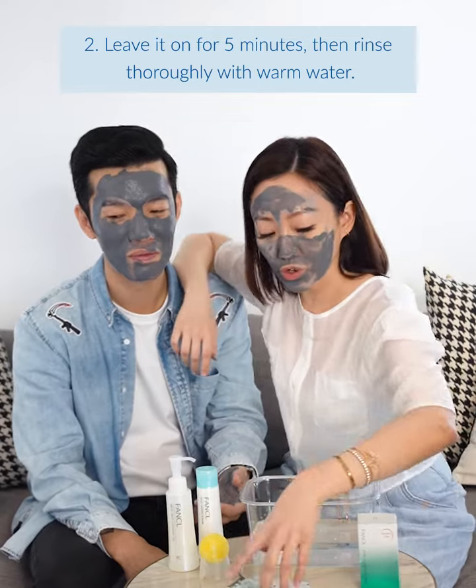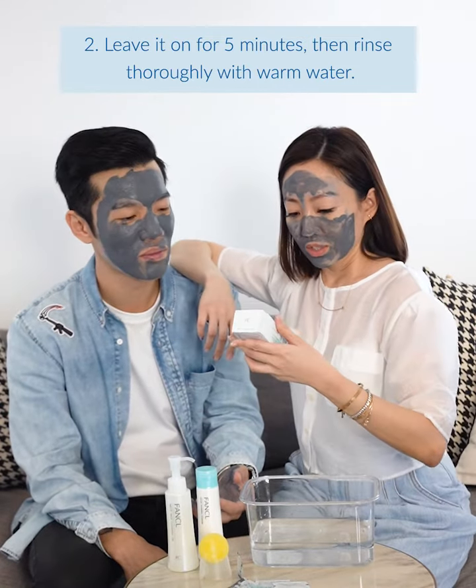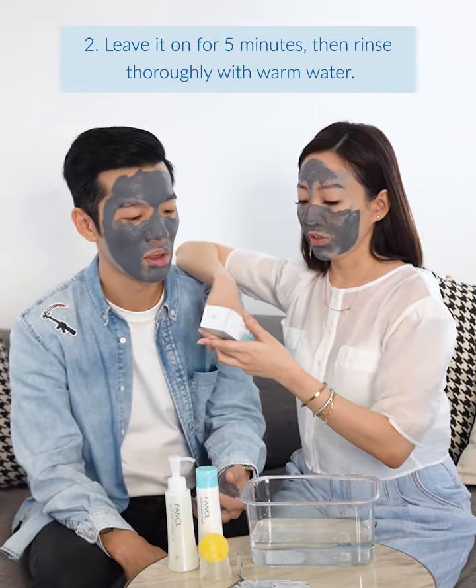We'll leave it on for five minutes — actually really fast. And we are done. So how do you feel? It feels clean. I like my skin. This is a trap. That's what it is.